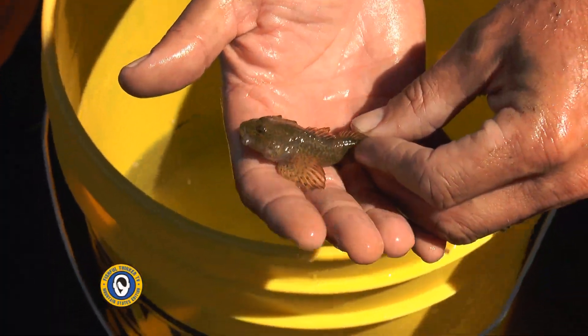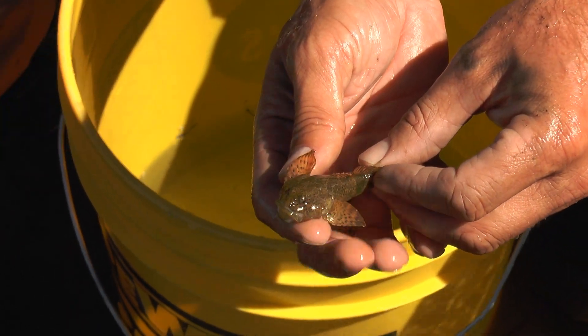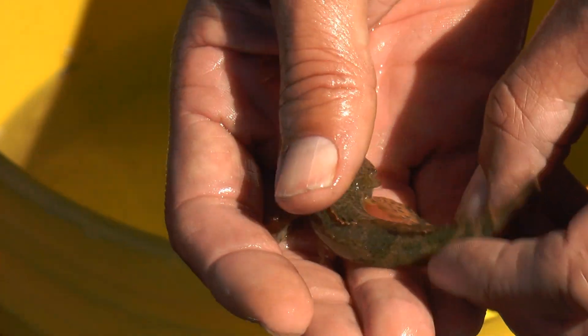Alright guys, so we caught these in the span of like two minutes of electrofishing. I want to quickly point out this fish is fine — we'll put him back in the water. The electrofishing does not kill them, it only gives them a temporary stun.